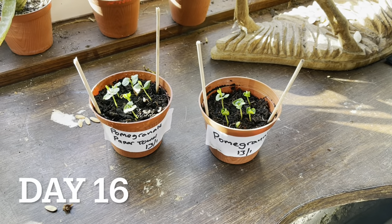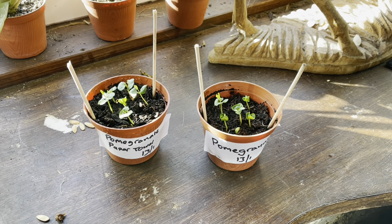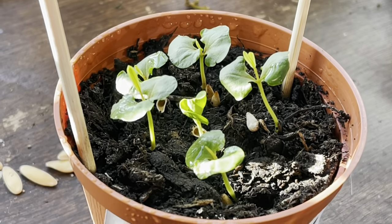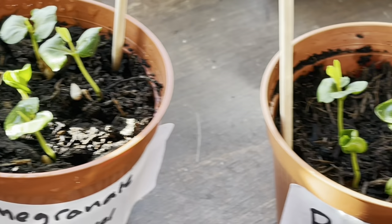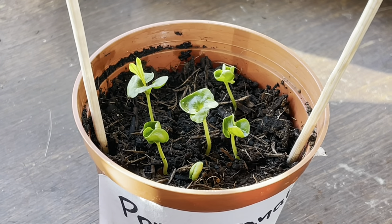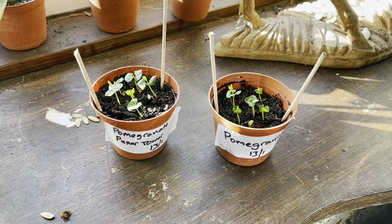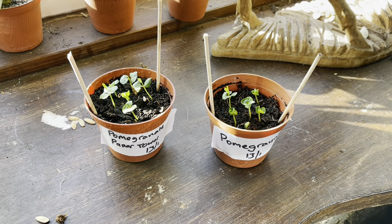So this is day 16 now, about four days later from the last update. And I'm just giving these a bit of sun on the windowsill here — I have had these under the grow light but I've just put them out in the sun to do this video. So the true leaves are starting to come through now. The first set are the seed leaves, and the second set that you see there are the true leaves. So these are doing well. I'll update you again in another few days, maybe in a separate video now because this one's getting quite long.